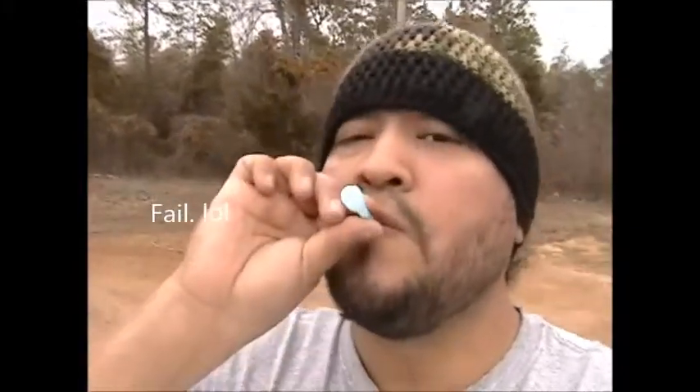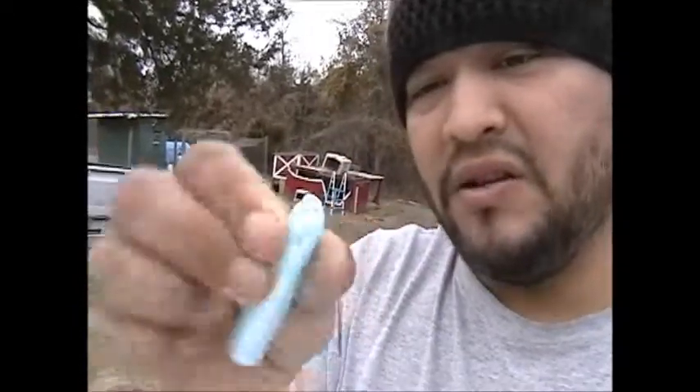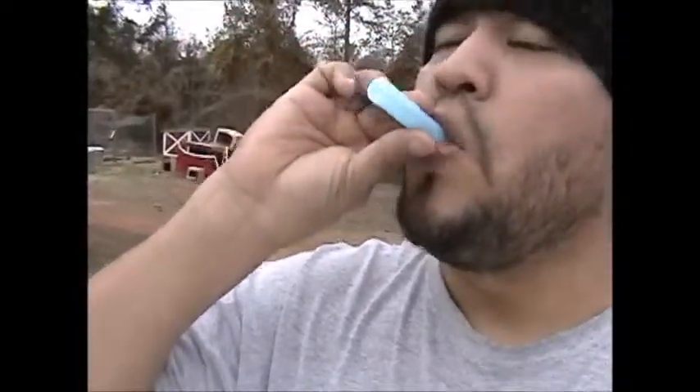It still makes bubbles. It doesn't make them as big, but it does make them. You could even have your kids use the other end — it's a little thing that looks like a claw. You can still use it: dip it in there and blow.